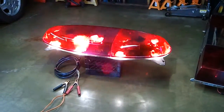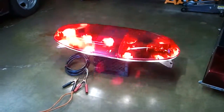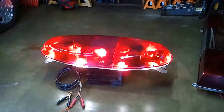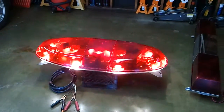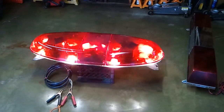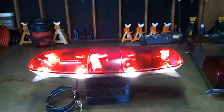This is a Federal Signal Vista light bar, series A1. It has five rotators, two front steady burning takedown lights, two sweeping intersection lights in the front corners, two Ellie lights steady burning one on each end, and two rear alternating flashers.